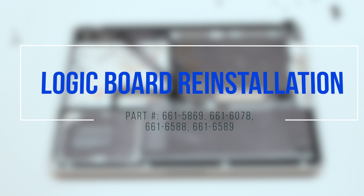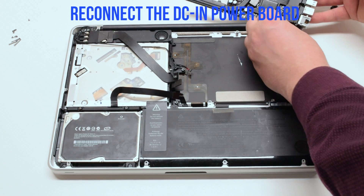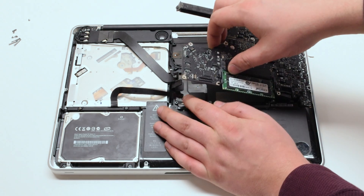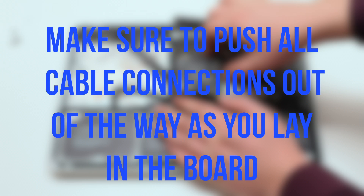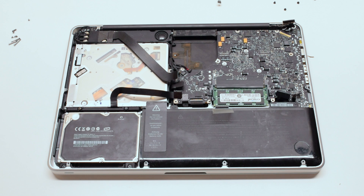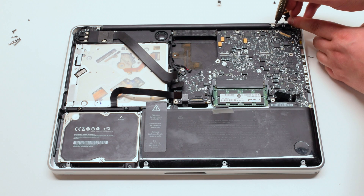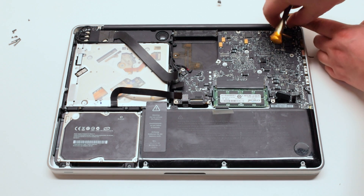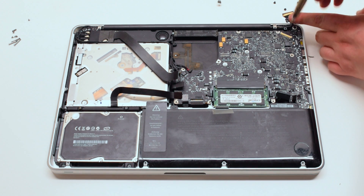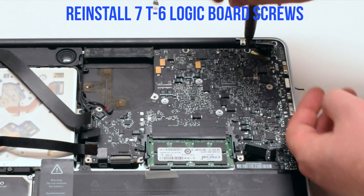Logic board reinstallation. Reconnect the DC-in power board and put the board in at an angle. Make sure to push all cable connections out of the way, then insert the board in. Reinstall the LVDS bracket with two Phillips head screws, making sure it's going over the LVDS cable. Reinstall the seven T6 logic board screws.